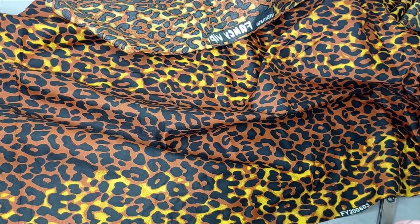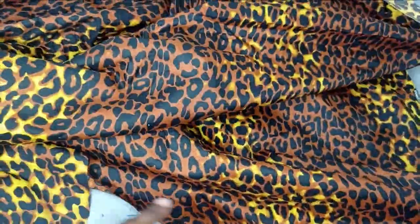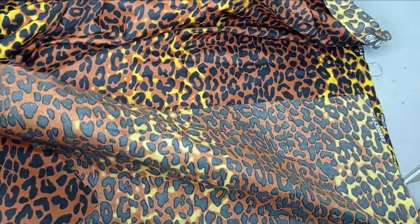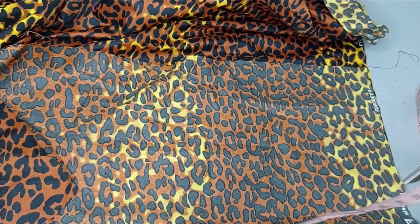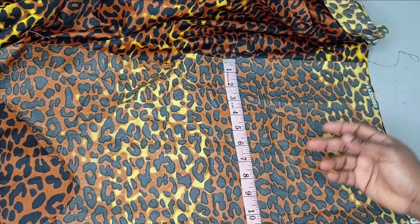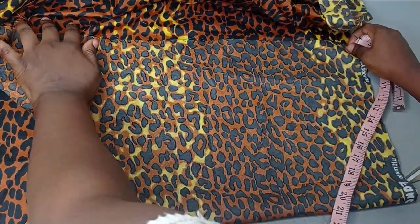36 inches divided by 4 is going to give me 9 inches. Because I'm not going to be using my exact bust measurement, I can add 3 to 4 inches depending on how big you want it to be. This is just for the front — I'm not folding the back, just folding it into 2 for my front bodice. My actual bust measurement is 9 inches; with 3 inches extra I have 12 inches here. You can do more or less depending on what you want.